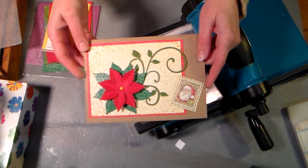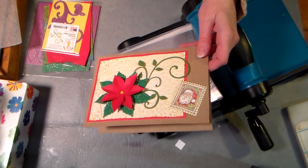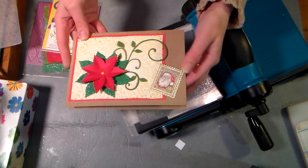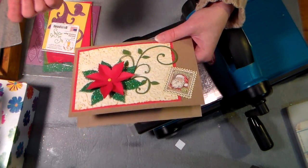Hi there, Lindsay here, the Frugal Crafter, and I'm gonna show you how to make this card here today for two reasons. One reason is because I had a viewer ask me how to use a flourish die. She just got a new die cutter and she was wondering how to incorporate a flourish design in her card.